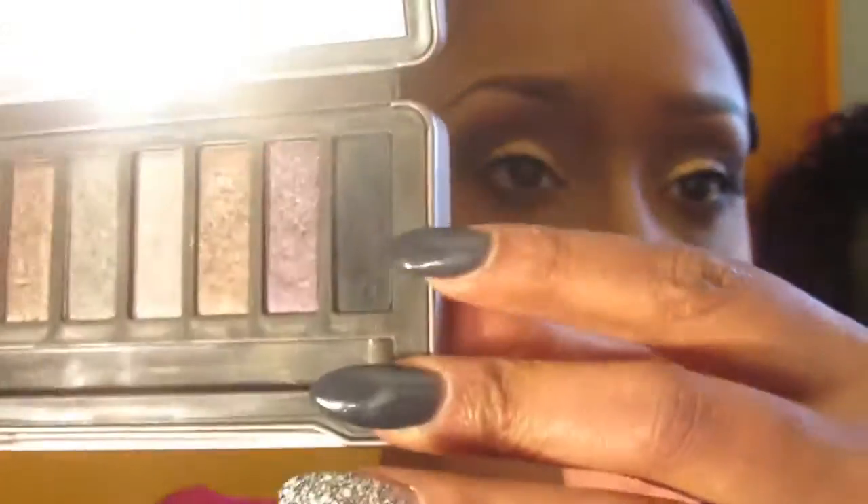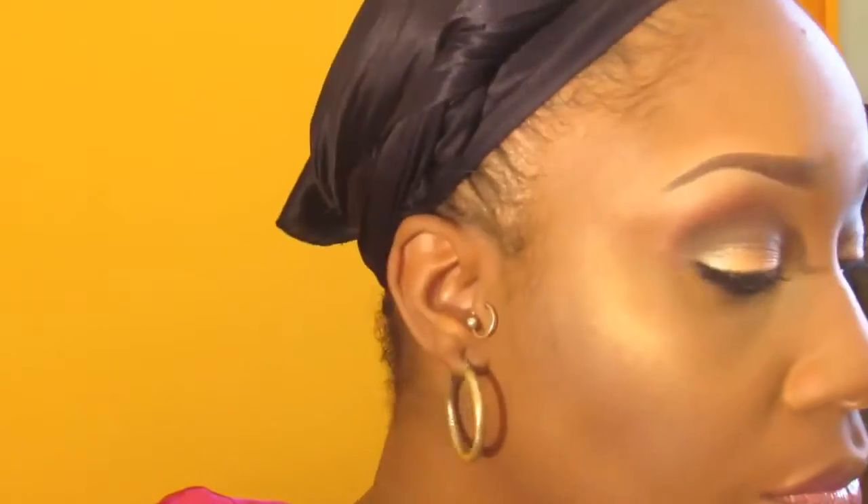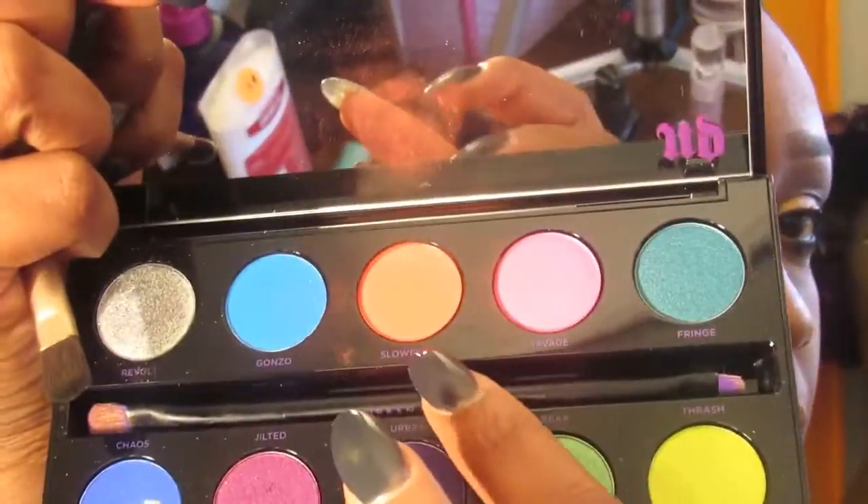My powder brush got a little too close to my heater while drying so it has a new look now! I'm using the Wet n Wild setting spray to saturate my face and let it dry, then I'll go back in with my Naked 2 palette using Blackout and a smudge brush underneath my eye for a smudge effect, then finish with Slow Burn from the Urban Decay Electric palette and Revolt in the tear ducts.